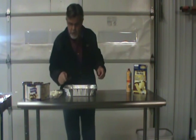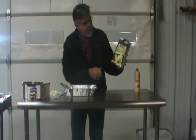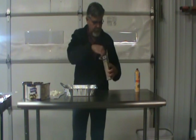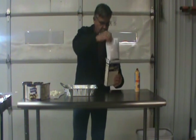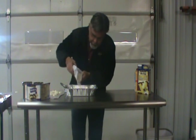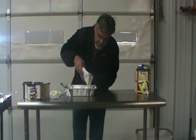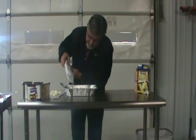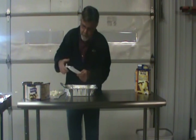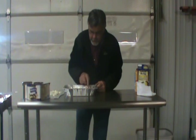Now we will take a box of yellow cake mix. I do the yellow cake mix and do a full box. We just dump this and spread it out evenly over the top. A full bag of the cake mix, spread out evenly over the top.